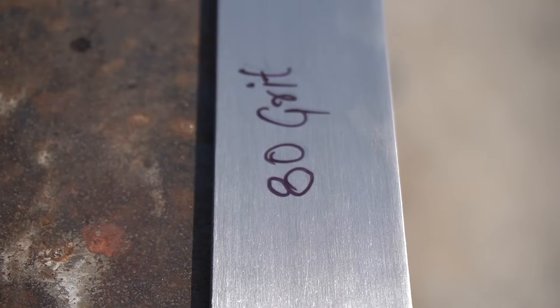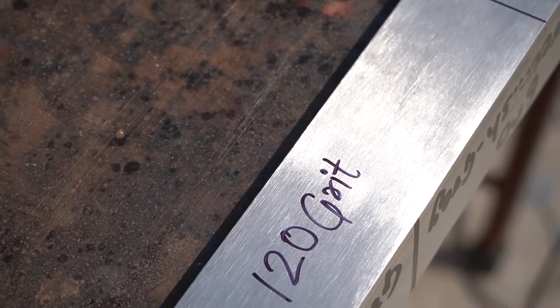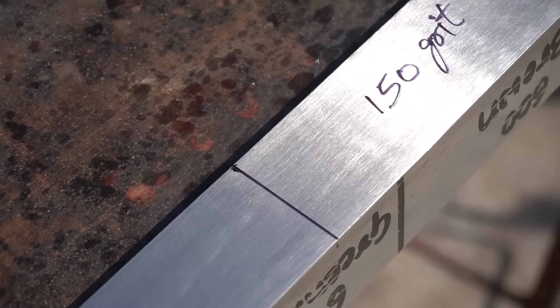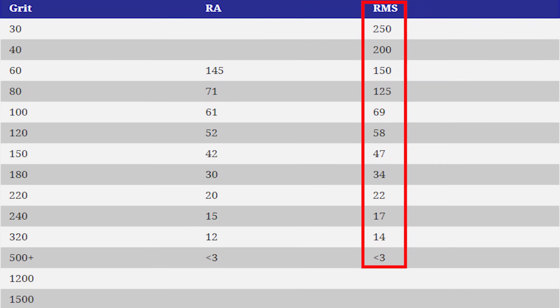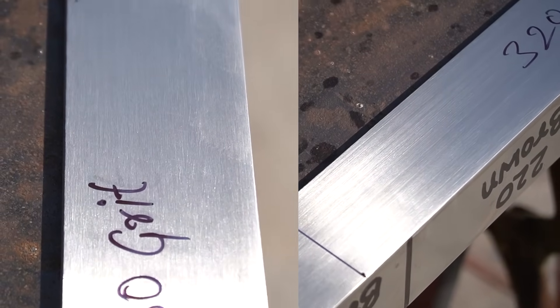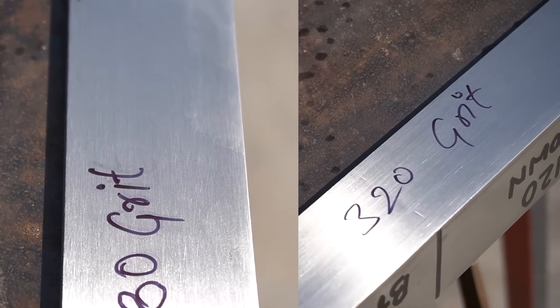If you compare the 80, 120, and 150 grit finishes, you can hardly find any noticeable difference, and that is because the roughness RMS values don't differ too much. But if you compare the roughness value of 80 grit with 320 grit, the roughness value varies a lot, and that difference is highly noticeable in the finish as well.